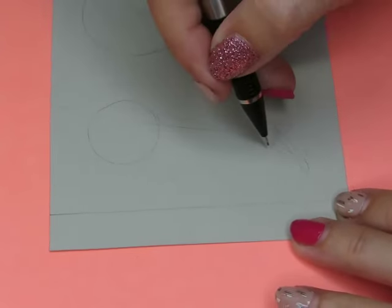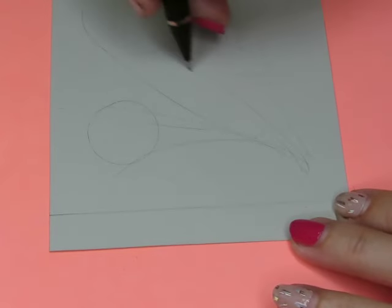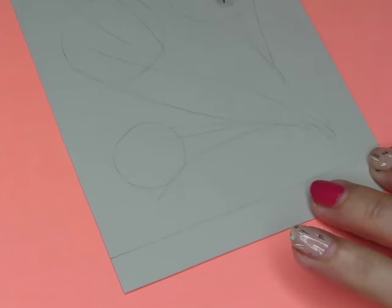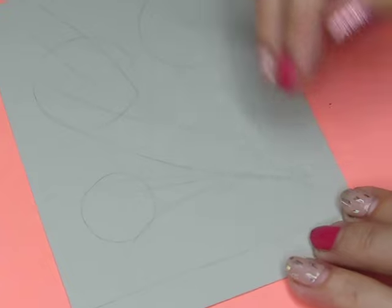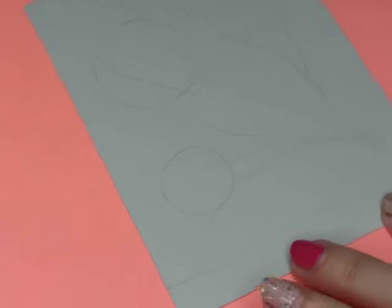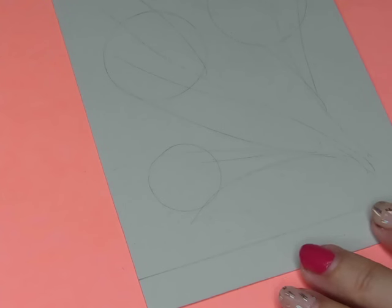And then maybe outward from there some arms, so we can do that pattern going in all this direction. That's what I'm going to do — I've got myself an idea of what I want to do with my drawing.